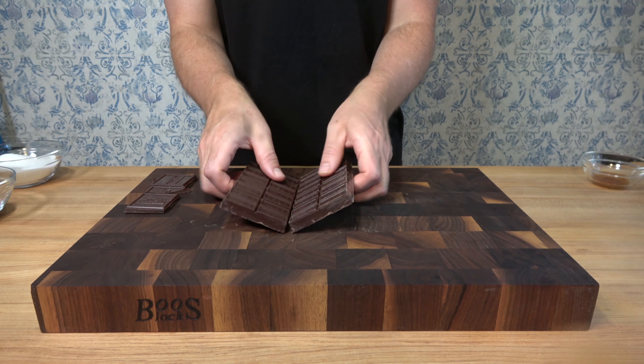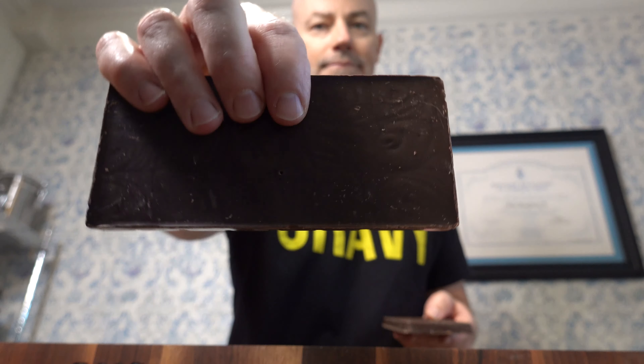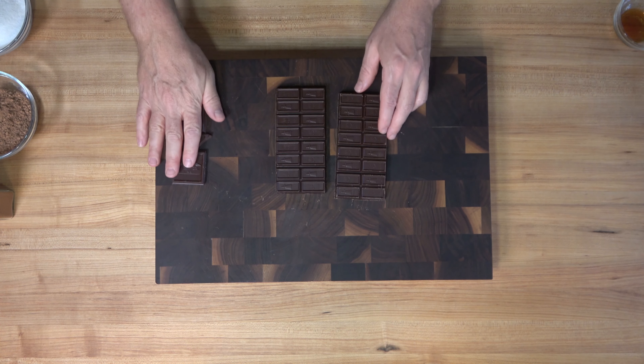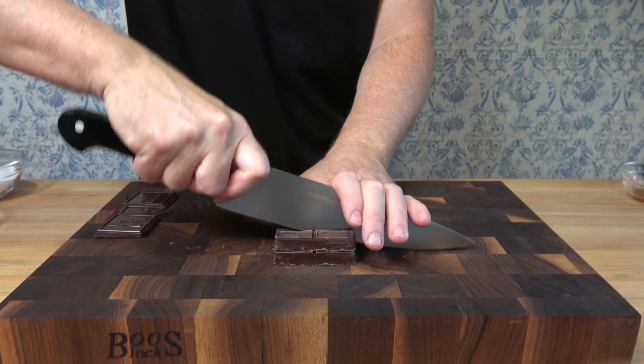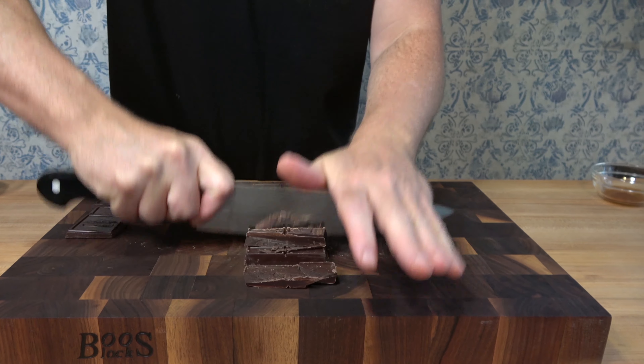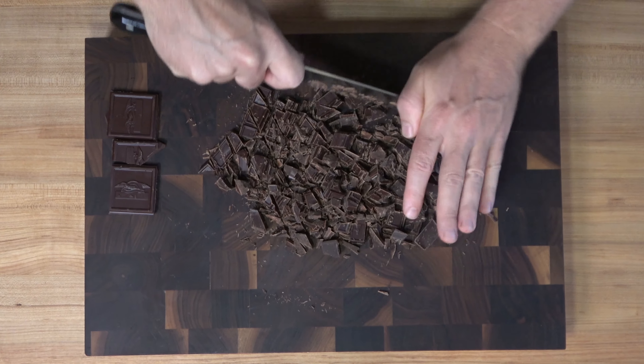Begin with the prep work — I have a full list of the ingredients in the description section below, so check it out. You're gonna love this recipe, you can make it in a matter of minutes. Grab your board, your blade, and some semi-sweet chocolate. I'm using 56% cacao, one and a half cups, 270 grams. Chop it up to leprechaun size — nice and small.